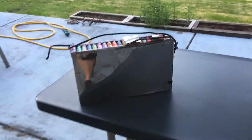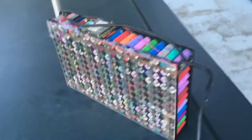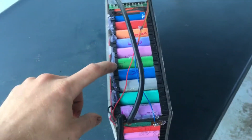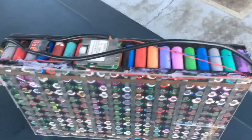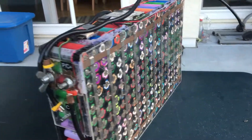Hey YouTube, I'm dismantling my baby here, so I wanted to give a quick rundown of this battery pack that I made. It's made of 18650 cells — they're all 2000 milliamp hours or higher. I've tested them. They came from laptop batteries, drill batteries, all kinds of recycled batteries.